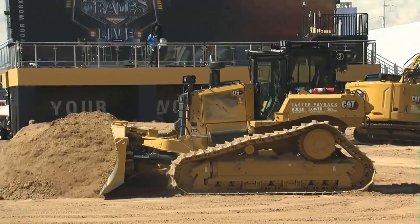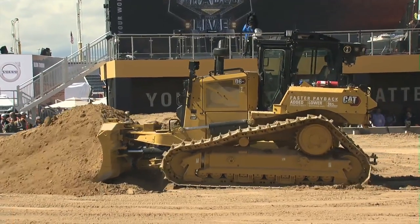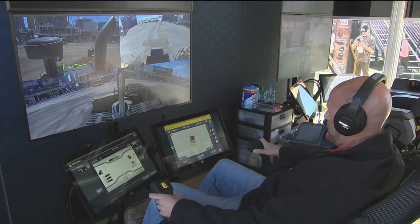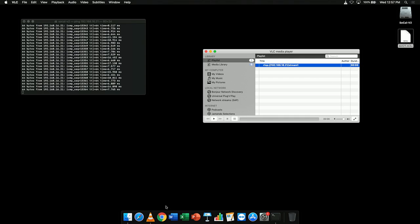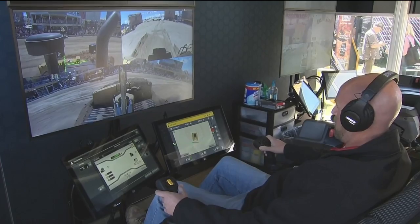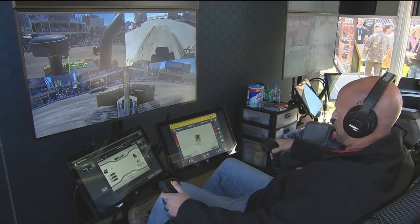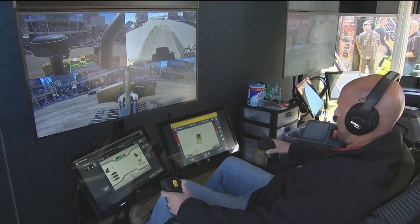We'll talk a little bit about the tractor, but I also want to talk about Cat Command. This is our remote control system, currently available on D8, D10, D11, and coming soon on the next-gen dozer side. I see a couple of lights and some stuff on top of this tractor. Why don't you talk to me a little bit about what kind of hardware we've got on here?